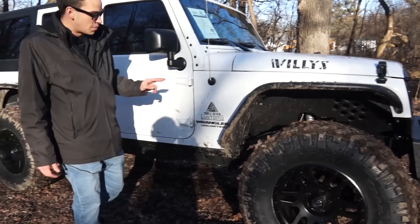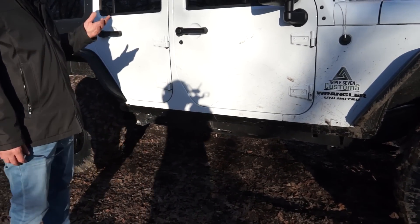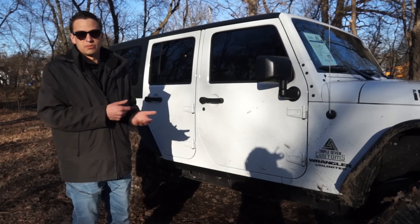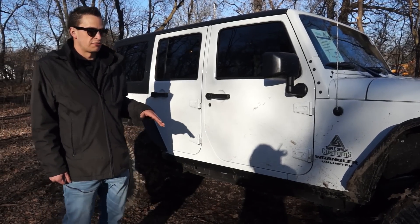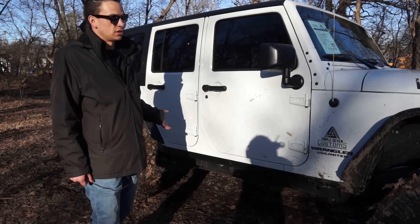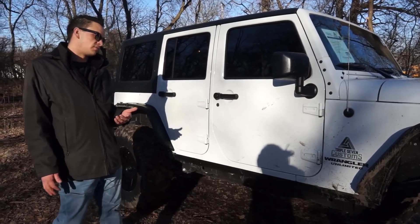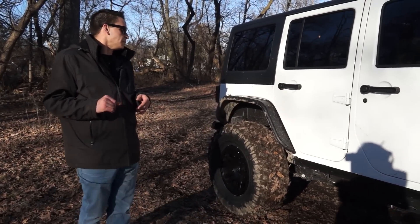There are no rock rails or side steps on this Jeep. The reason is it is up a significant amount, and half the time we'll do a rock rail, half the time a running board — and it seems like whoever buys it wants the other. So we decided to leave this one open for the customer to decide. If you purchase this Jeep, you can say you want a rock rail, the Aries board, a power running board — whatever your needs are, we can accommodate.